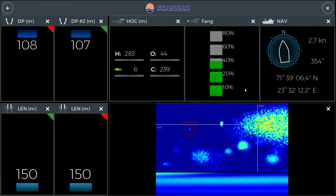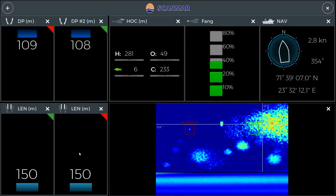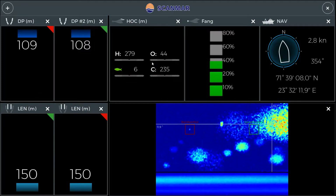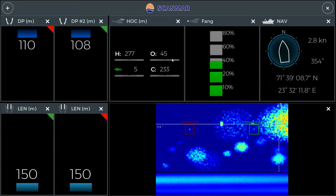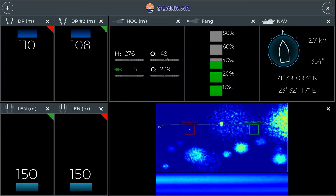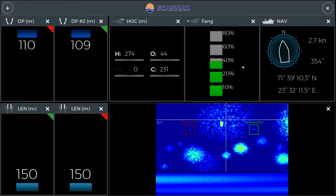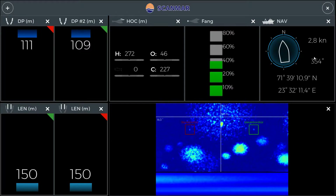You'll notice the Scanmar monitor looks exactly the same as on the Lunar Boat. On the top left I have the depth of the net, the length, and the hox sensor. You can see that on level six there are fish coming in. The opening shows our net is open at 46 to 50 meters, which is okay, and we've already filled the net up to about 35 percent.